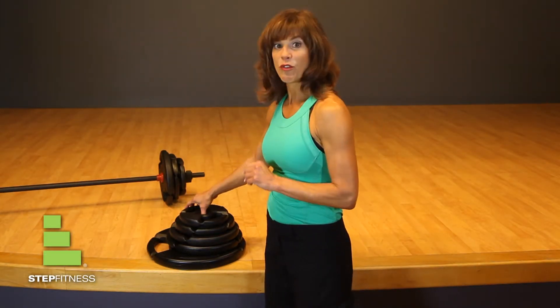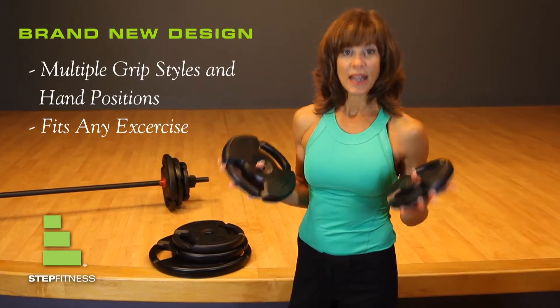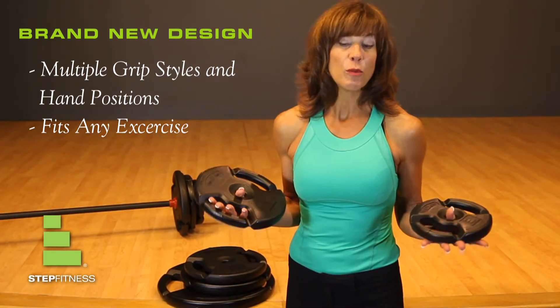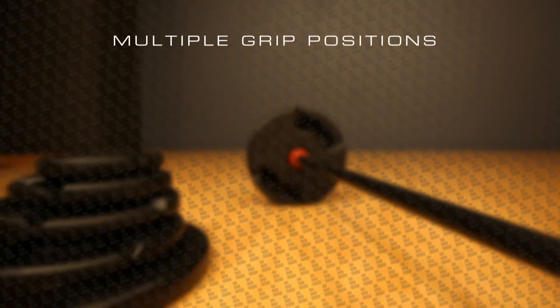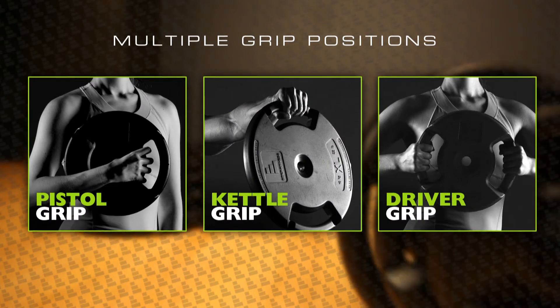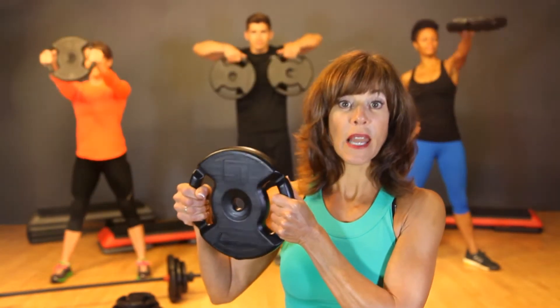Pick one up and the first thing you notice is a brand new ergonomic design with multiple grip styles and hand positions to fit any hand or exercise. Now even someone with small hands can get a big workout. Multiple grip positions let instructors get more creative with their routines and help their students get more results, while a safer grip and better control will mean less chance of injury.